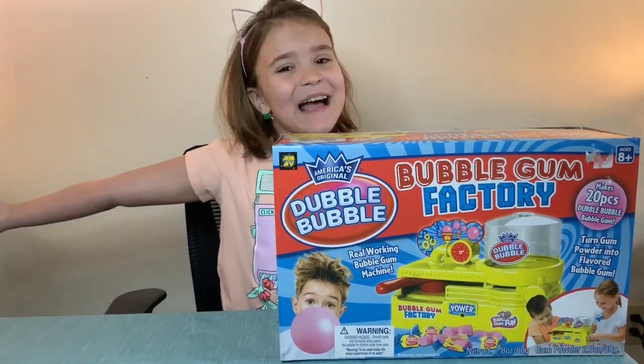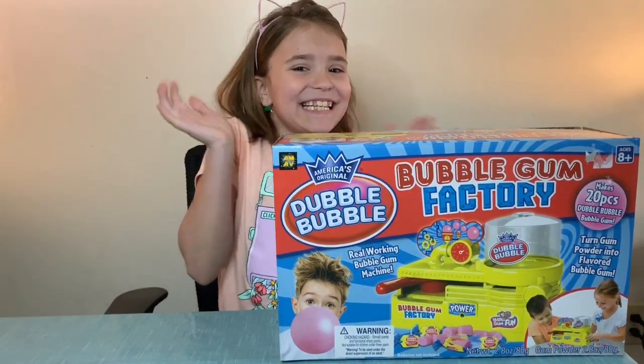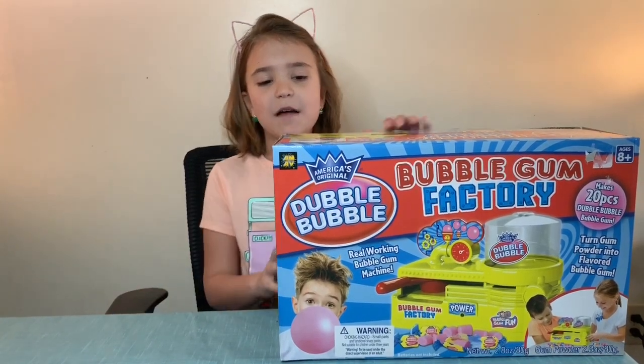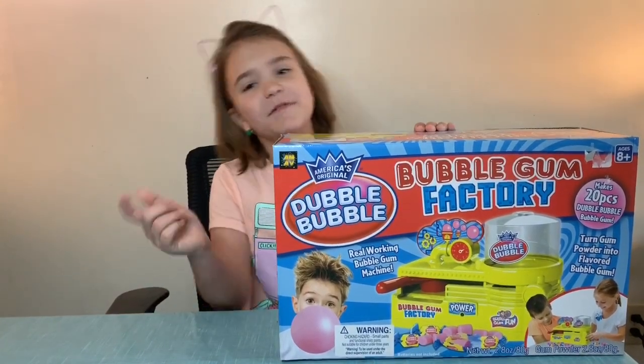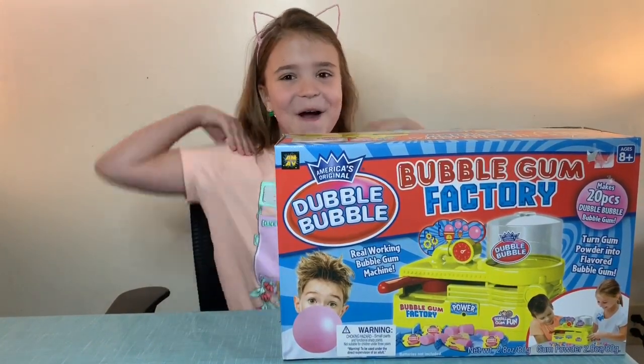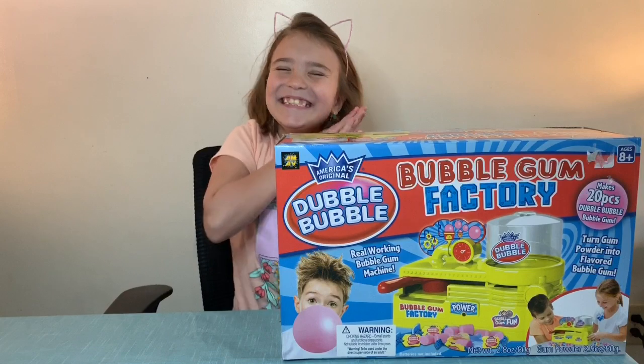Hi guys, welcome back to my channel, it's Josie here. Today, as I promised, I will be blowing up the bubblegum factory. I hope y'all enjoy — let's open it up.